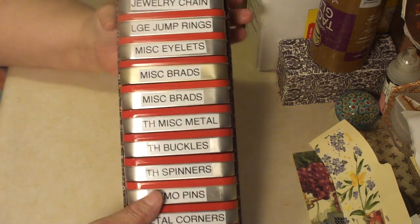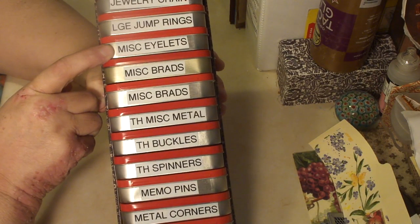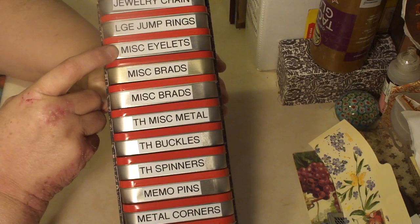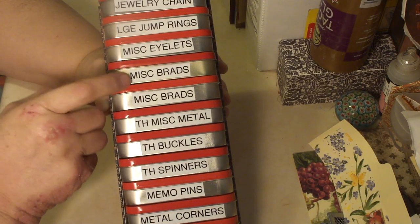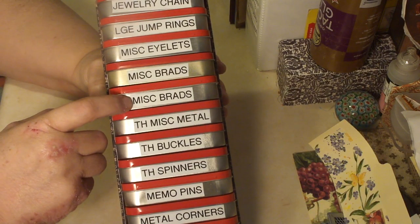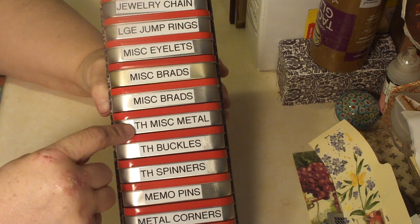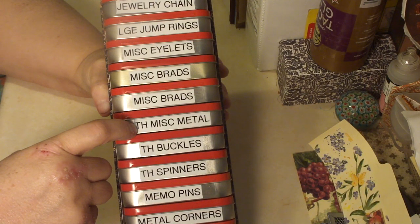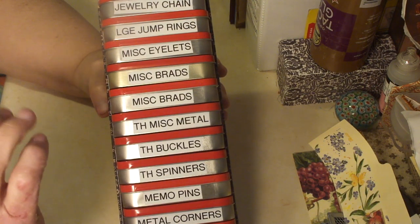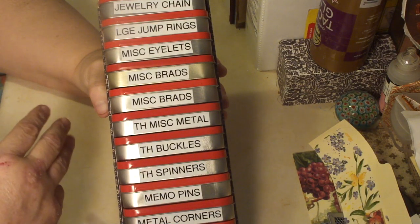You can see I have jewelry chain, large jump rings, miscellaneous eyelets — which just means all my eyelets are dumped in there together — the same with my brads. Another set of brads — I have a lot of brads, I love brads. Miscellaneous metal, Tim Holtz: there are swivel clasps and those little rings with the brads, that kind of thing.